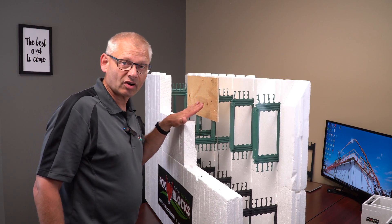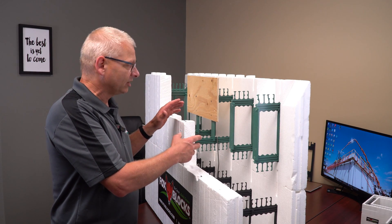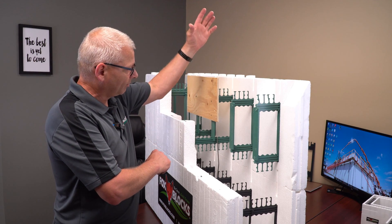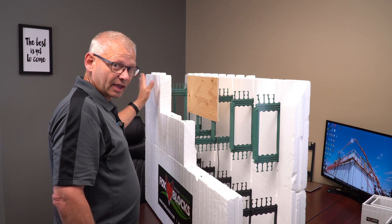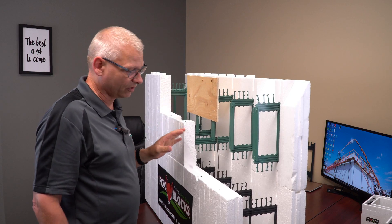Another spot people use these is in garages. You have a grade beam or stem wall in the garage and you don't want to see foam. You could do something like this — put your wood wall above that, your floor down here. Now you have a concrete curb, so you don't have to contend with this foam covering it up inside the garage. That's another use for the curb block.